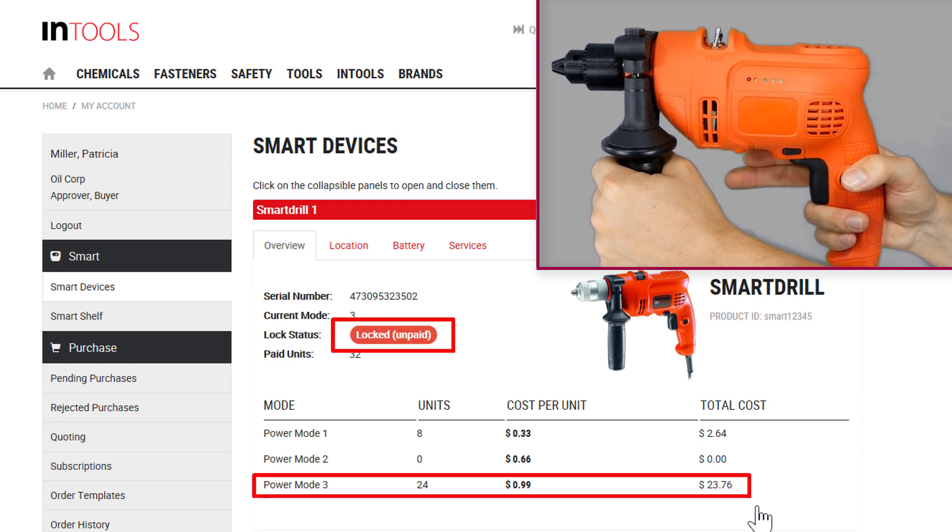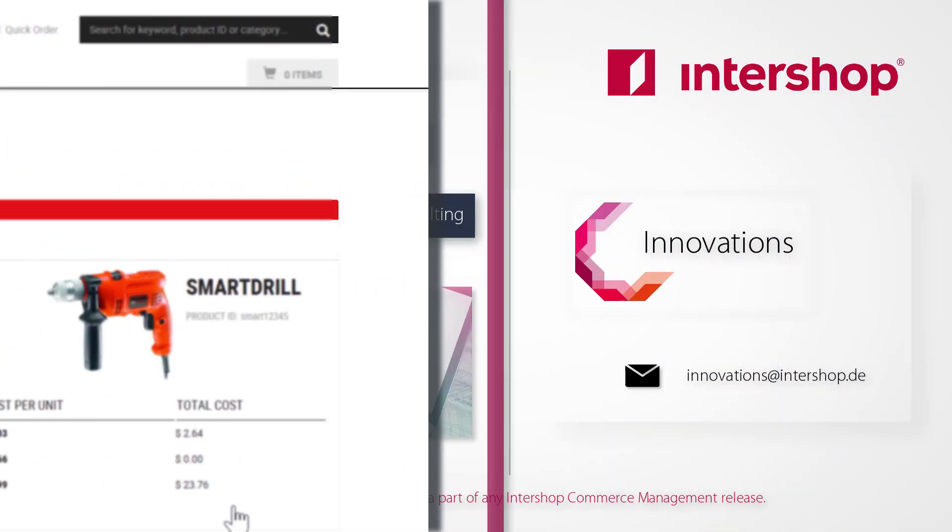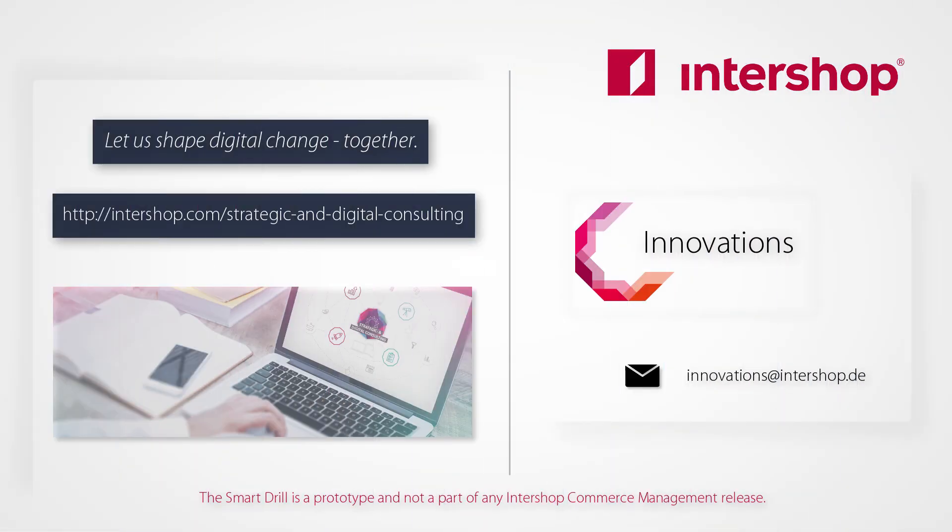With our SmartRail prototype, we transformed the previously sold physical product into a service offering. Controlling this service offering via the Intershop Commerce Management provides accounting information and self-service capabilities to the customer. Thank you for your attention and stay inspired! If you wish more information about our Intershop of Things innovations, just contact our Digital Solutions team.